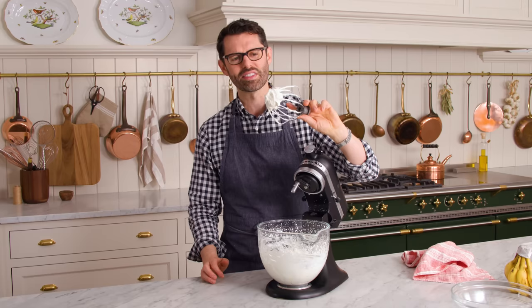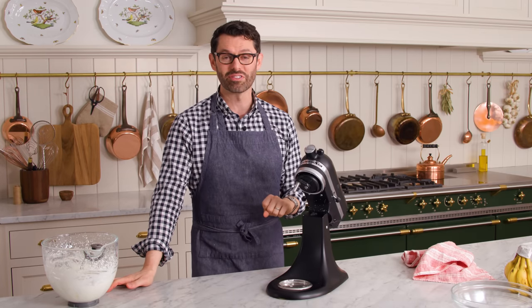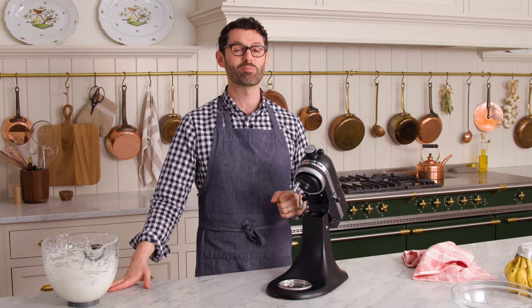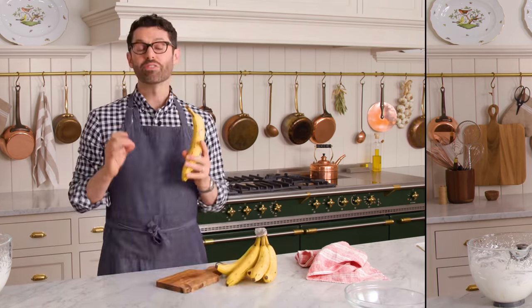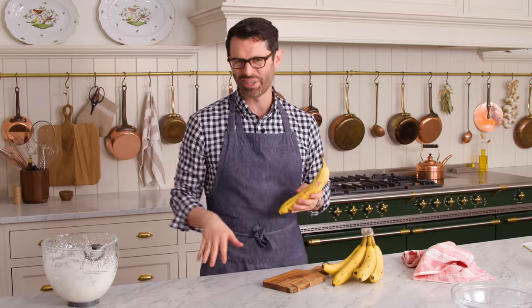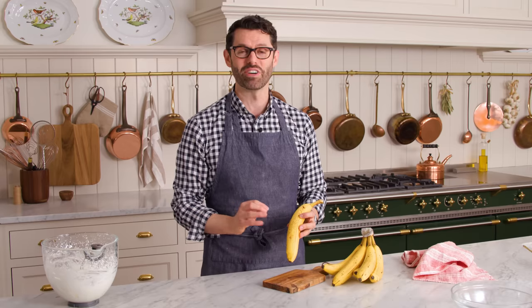Here you can see that is a nice, firm peak. As soon as that's ready to come out of the fridge, we're gonna fold this in. In the meantime, let's do a little bit of prep work with our bananas. For this recipe, you want your bananas to be at peak flavor without being mushy. A little bit of browning, some brown spots is totally fine.